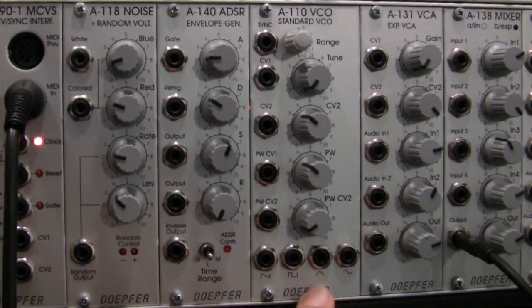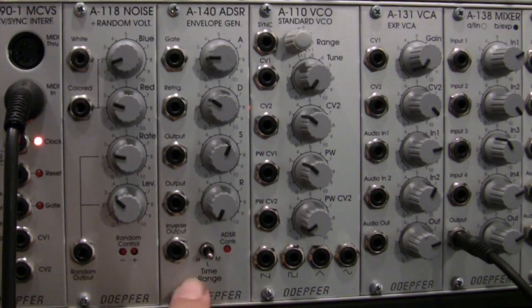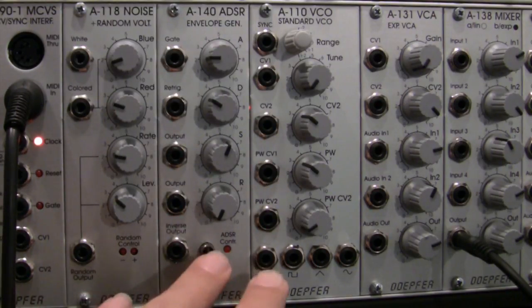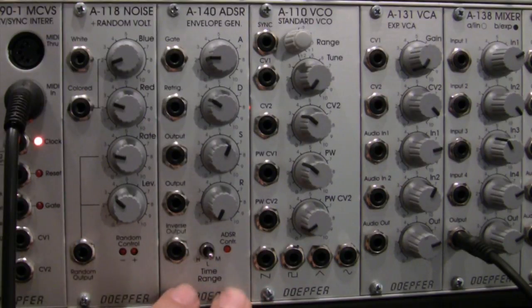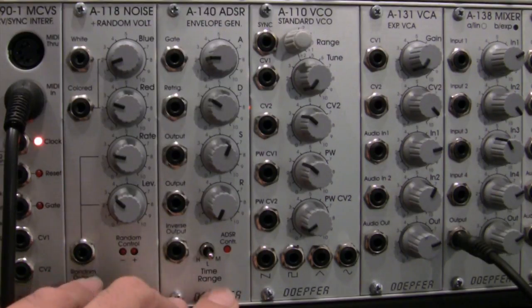One thing I wanted to explain is what you're going to be seeing here, because the LFO is not around to be triggering my envelope generator. This time around, I'm going to actually be using the internal bus of the Dopher G6 case — that's the rack case that all of these modules are in. I wanted to explain a little bit about how it's going to be triggering these.